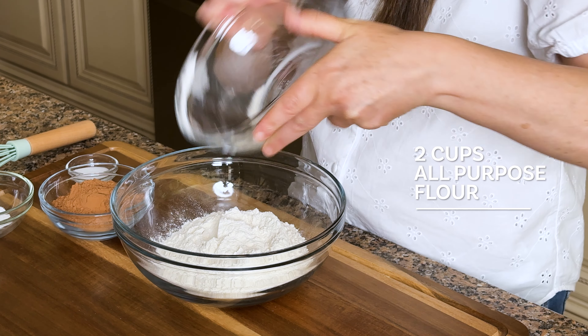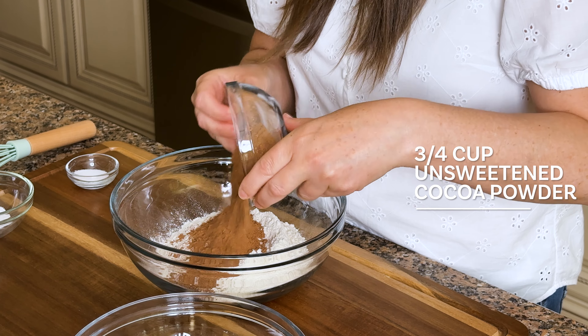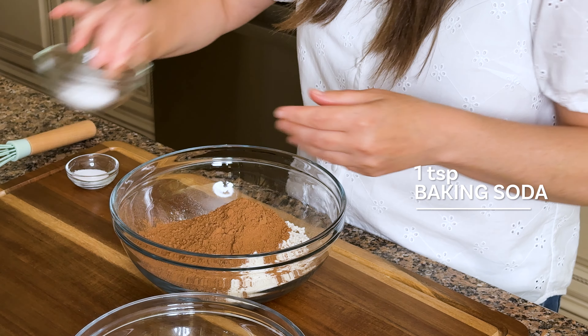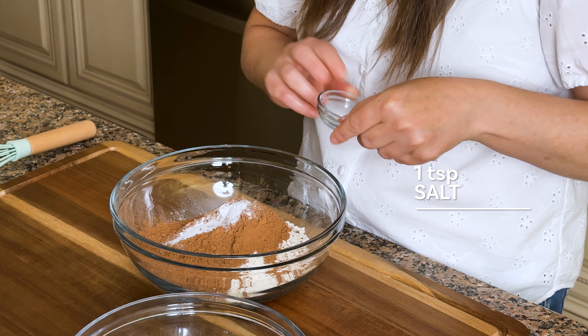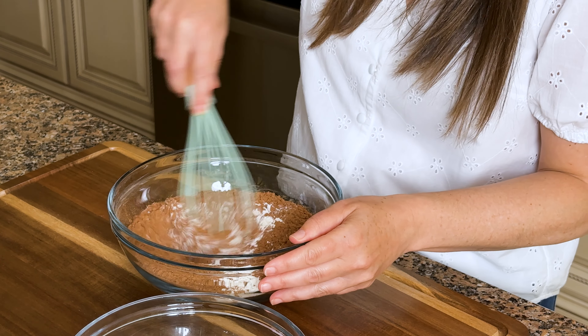Now we're going to combine all of our dry ingredients into a medium-sized mixing bowl: two cups all-purpose flour, three-fourths cup unsweetened cocoa powder, one teaspoon baking soda, and one teaspoon of salt. We're going to blend these ingredients together using a whisk.